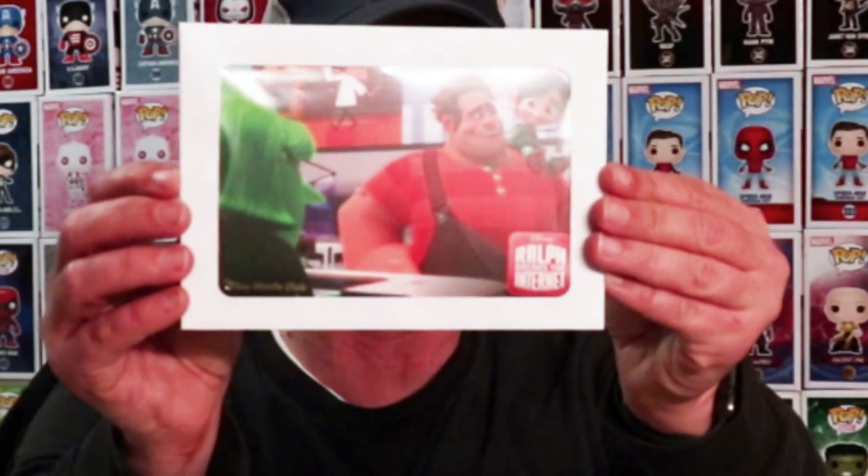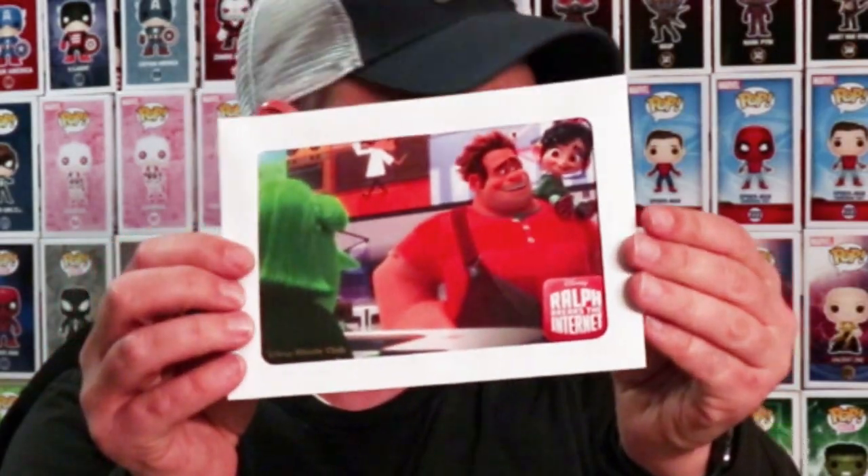So the first package here is Ralph Breaks the Internet. I was not able to see this one in the theater so I am very happy that I was able to get this from the Disney Movie Club. I really like the cover art on this one. I did hear a lot of good things about it so I am looking forward to checking this one out. And with it, it came with this nice litho card, so I am very happy to have that.